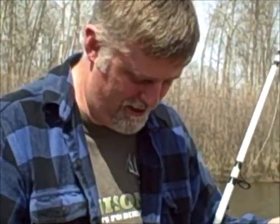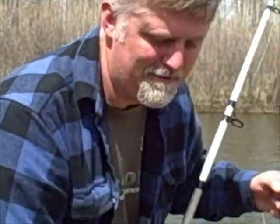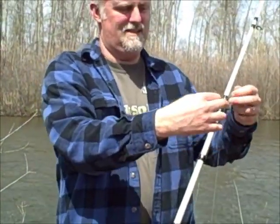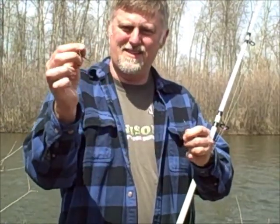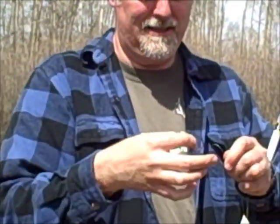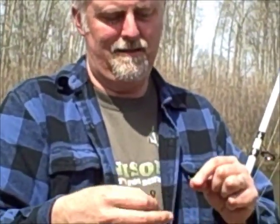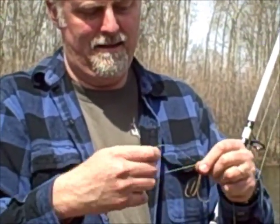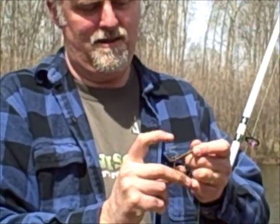Then you fish with great big treble hooks. They've actually set the law so they're smaller than they used to be, so this is a number eight treble hook. If you just make a loop out of your line, run it through the eye, and run the entire hook through.